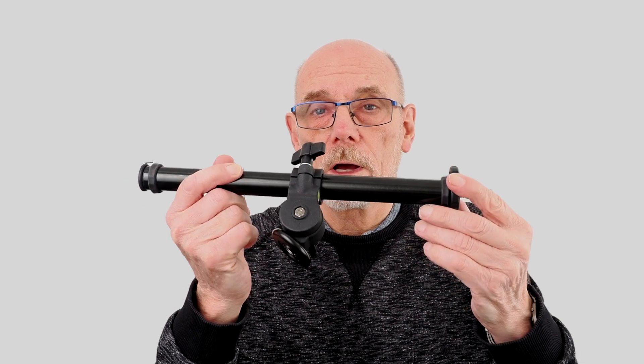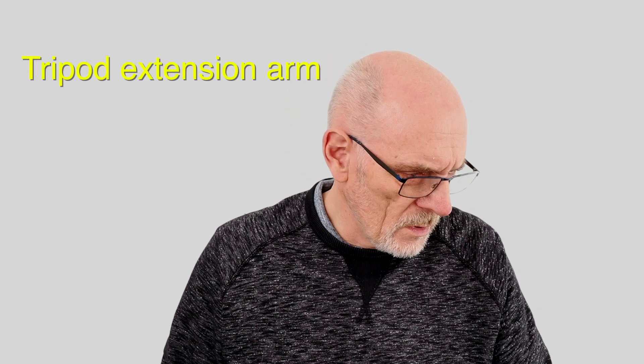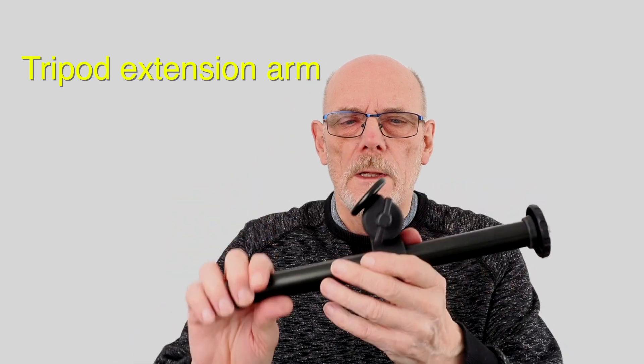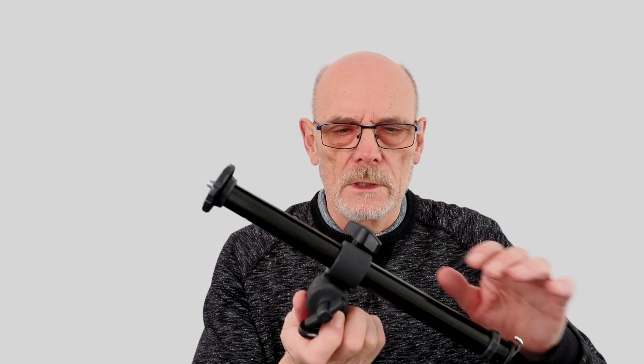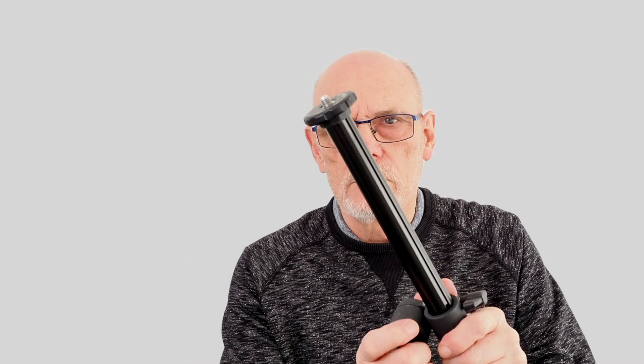I bought this from K&F Concept — it's called an angle arm, or something like that. It allows me to fit this on my tripod and get close to the ground or at a strange angle. I can tilt this, I can extend this, so with those two adjustments I can get this into any position.